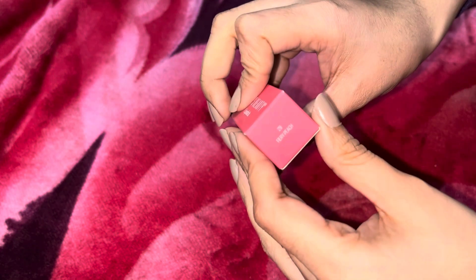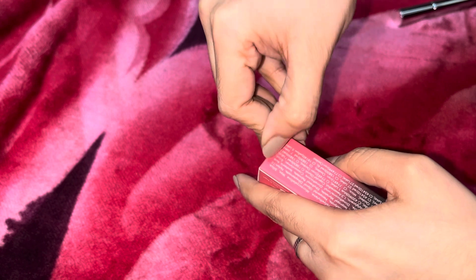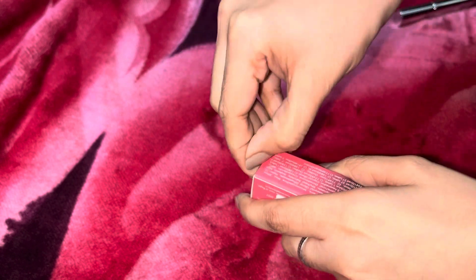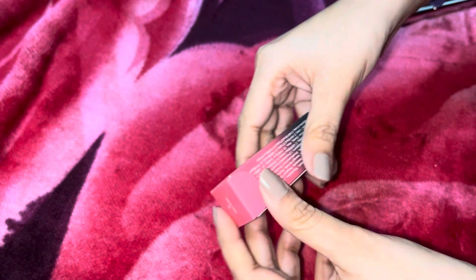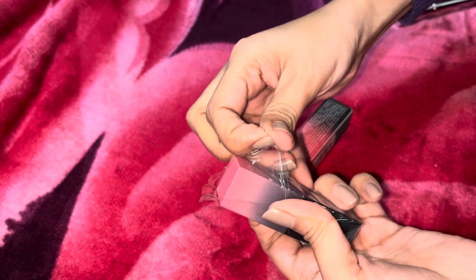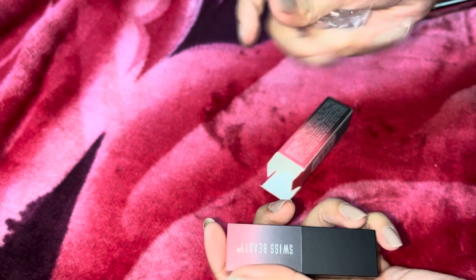Whenever I use these I will definitely share with you. These are not purple — sorry — they are brown and nude shades. I ordered both in nude shades because I really like nude shades. Previously I had ordered from Maybelline and also from Mamart. I'll definitely share my full lipstick collection in another video.